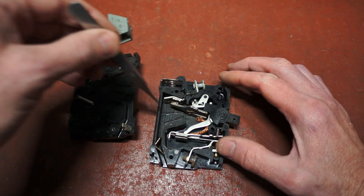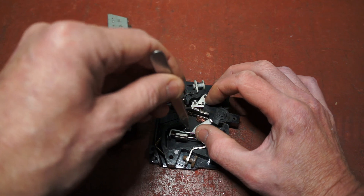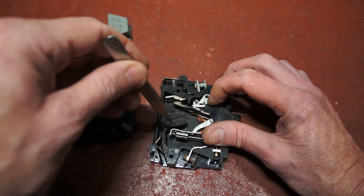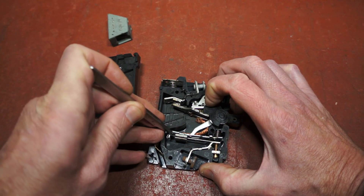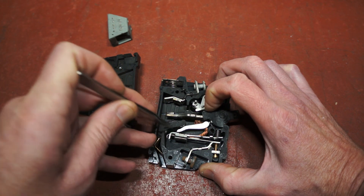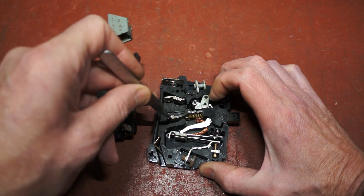I might be able to demonstrate the trip mechanism if I just latch this into here and apply some pressure there. So as it heats up, this arm bends, because this is bimetallic, and it lets go like that, and that contact disconnects and springs down here.